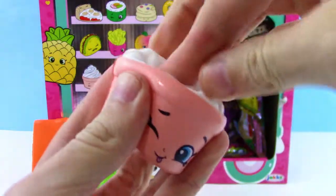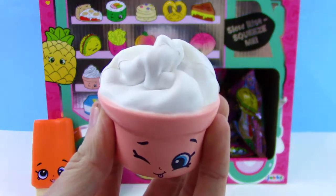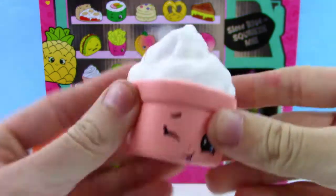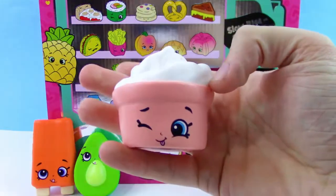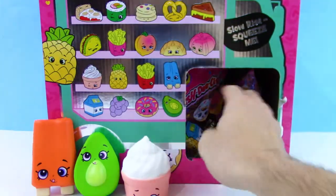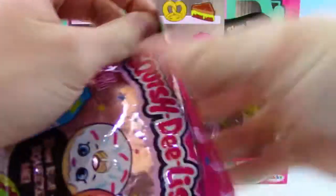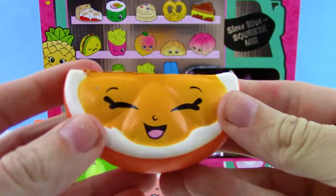Let me just push it all in the cup real quick — it just pops right back. This one's pretty much slow rise, if you ask me. I'm liking that one. Next up, we got an orange slice.